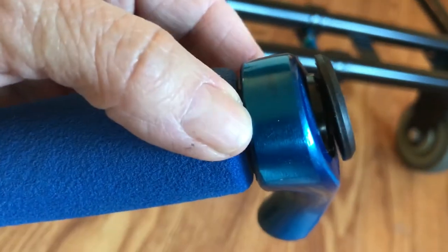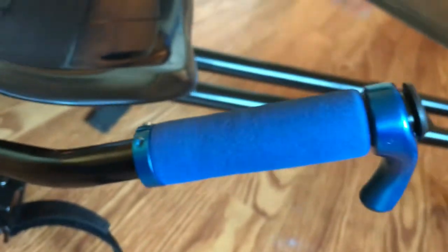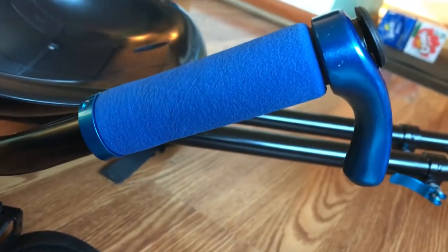On the handle, this just slid on and then you push the foam on. You tighten these to hold it in place, do the same thing up here, tighten that cap — and that shouldn't take you any time at all.